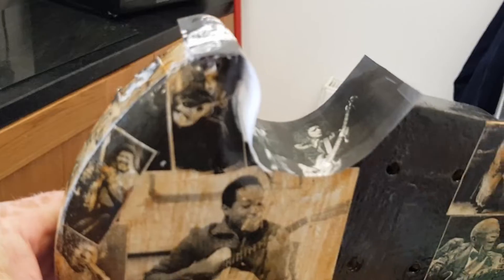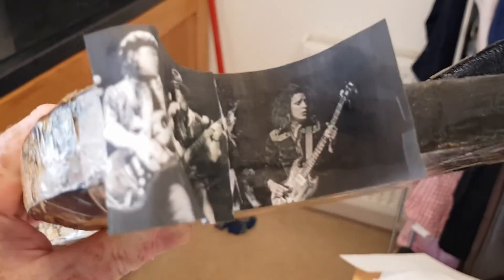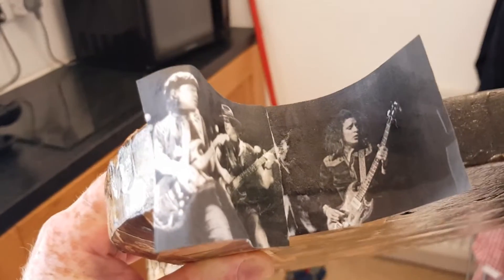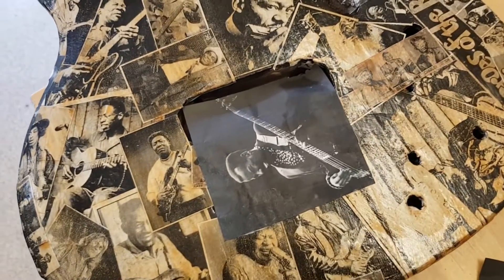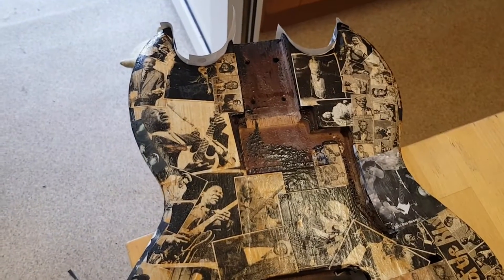I've stuck those down, which will need to be left to dry. To add a bit of yellowing I'll rub some coffee over the top once it's dried, then trim that off. I've added a few more pictures which are glued on and drying as we speak. While they're drying I'm going to go look at the neck — I can't trim them up until it's completely dry. There are a few more little gaps I want to do but I'll leave it for now.